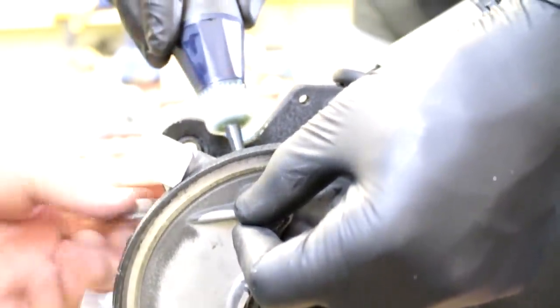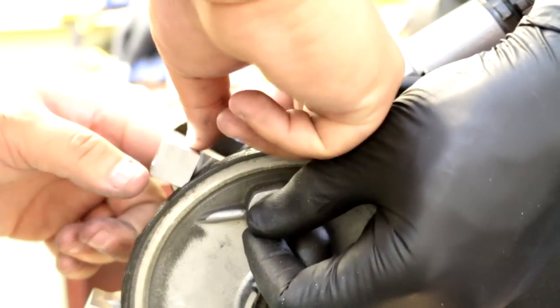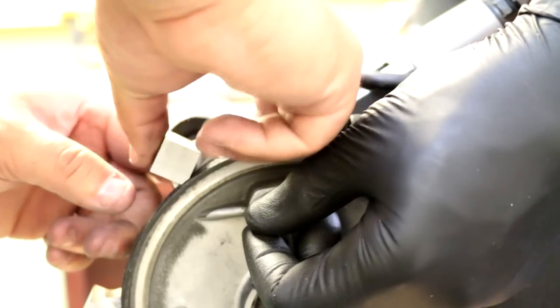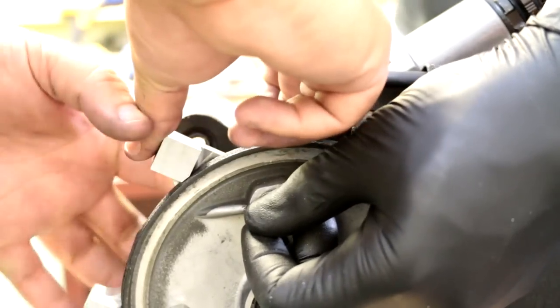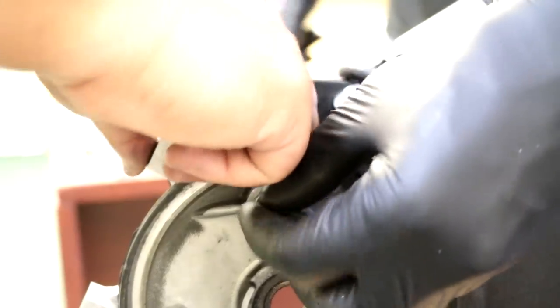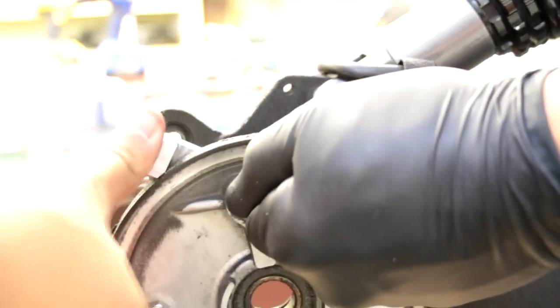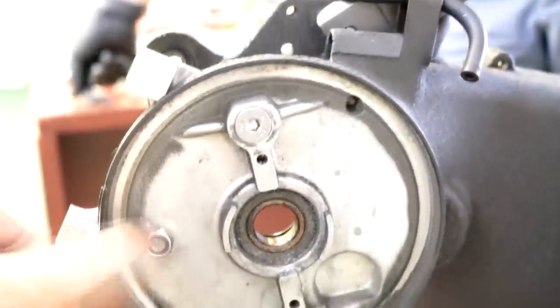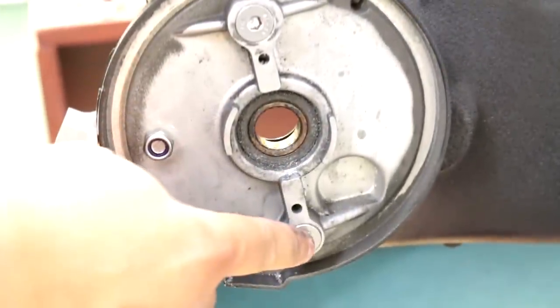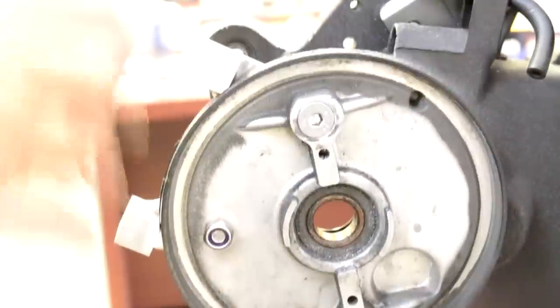We'll put some Loctite on there — number 13. Then we need to take this off and put some Loctite on there as well. So you should have this bolt RTV'd with black so oil doesn't come out, Loctite here, and Loctite on the other side. You've got these two on.